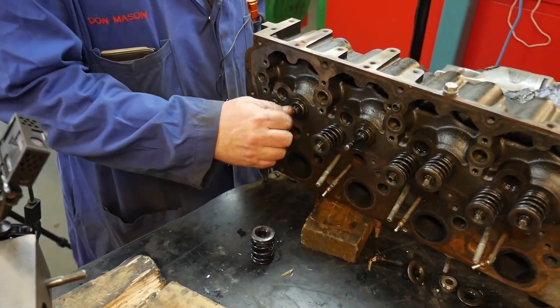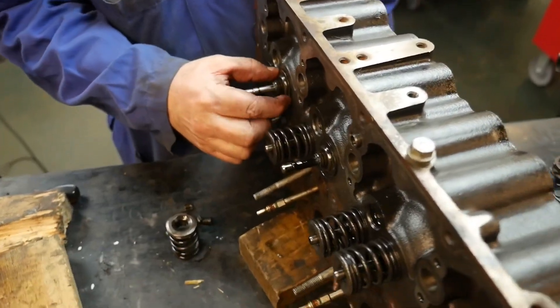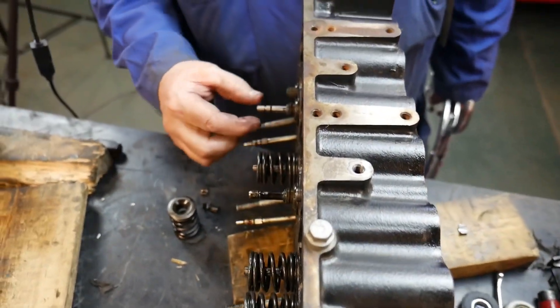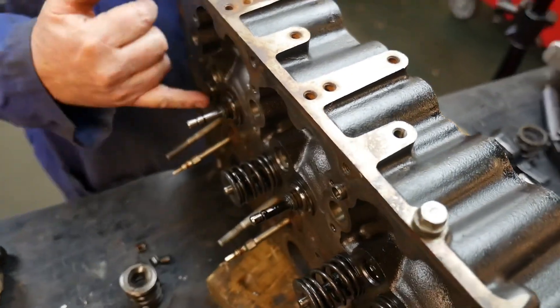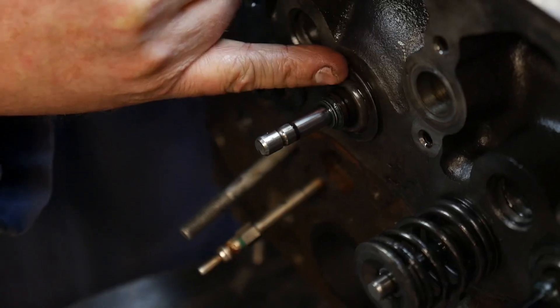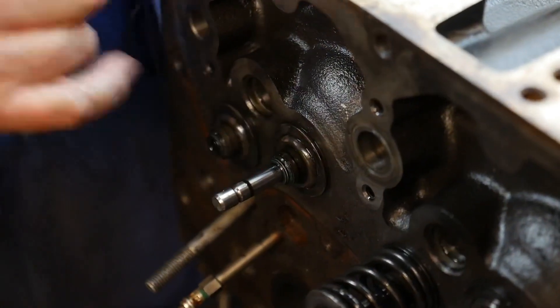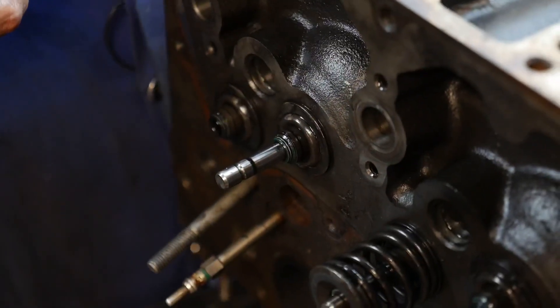Once our cylinder head is cleaned up and we put our valves in, we would want to install our protector on the head for the spring seat, then we'd put our valve seals on. If you put the valve seals on first, sometimes the head protector won't fit over top of them, and sometimes you can damage them trying to get them off again, so it's important you do that in the right order.